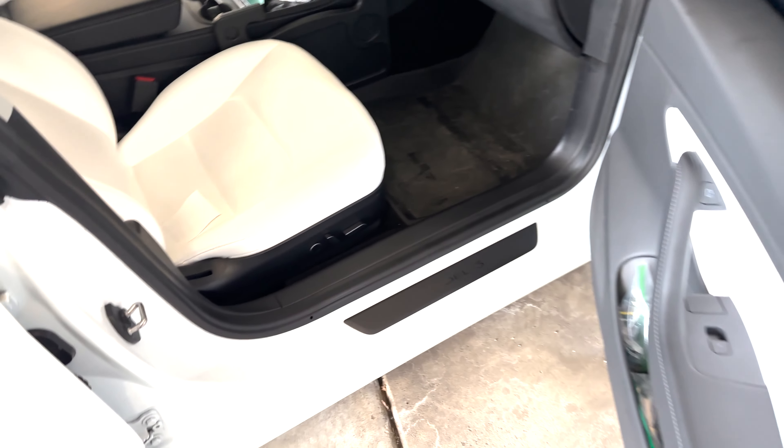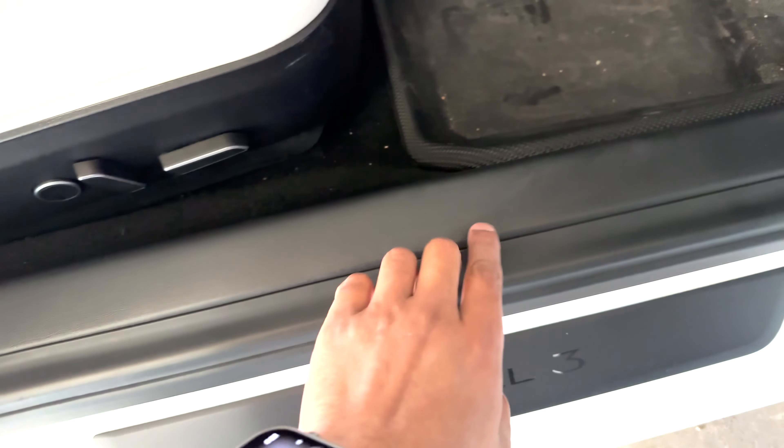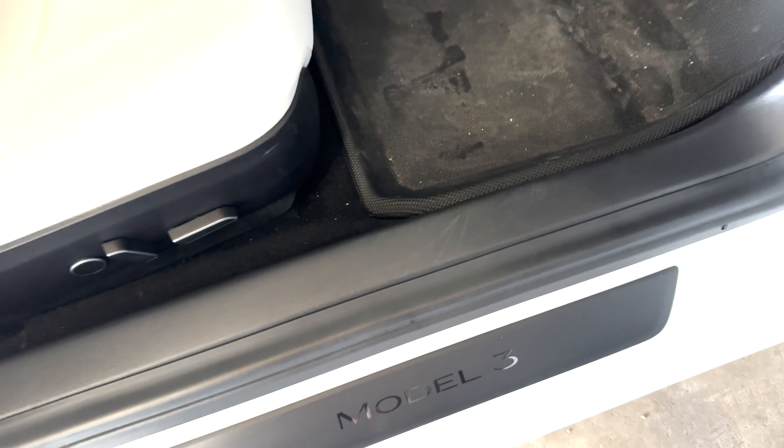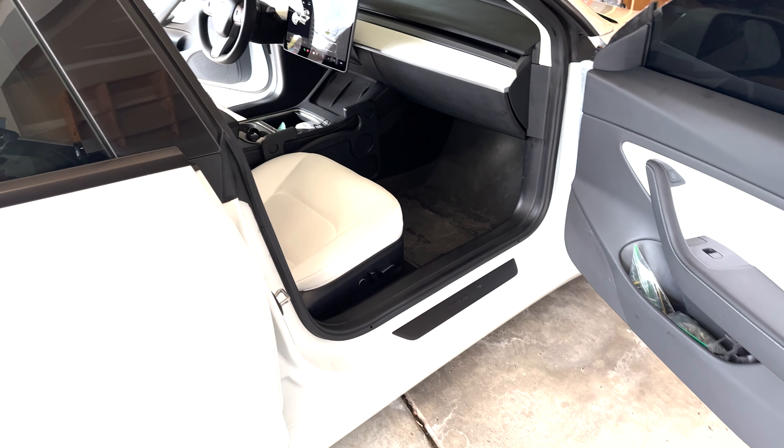And then this is my passenger side. Same thing here — this looks pretty decent, but you can see some scuffs there. Even though I've already cleaned this, that scuff currently exists. So let's go ahead and install these and see if we can get rid of that.